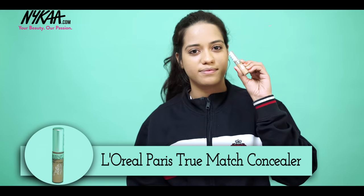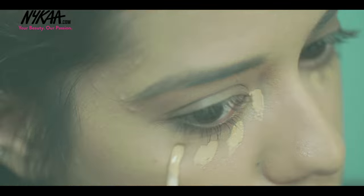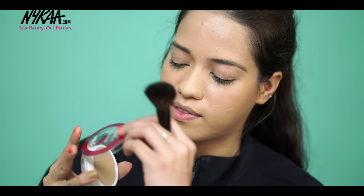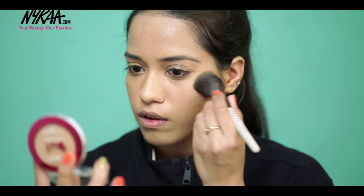I'm then taking the L'Oreal True Match Concealer in Medium and applying that under my eyes, blending it in using my ring finger because it has the gentlest touch. I'm now setting my base using the L'Oreal Matte Mashique Compact to make it super long lasting.